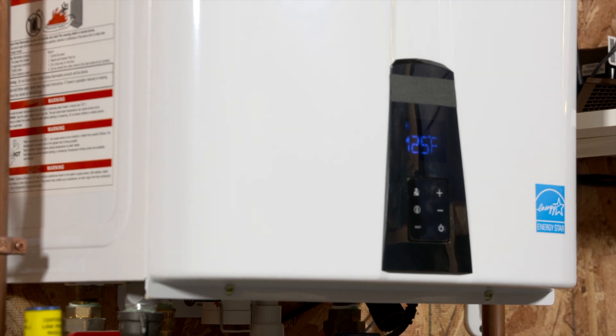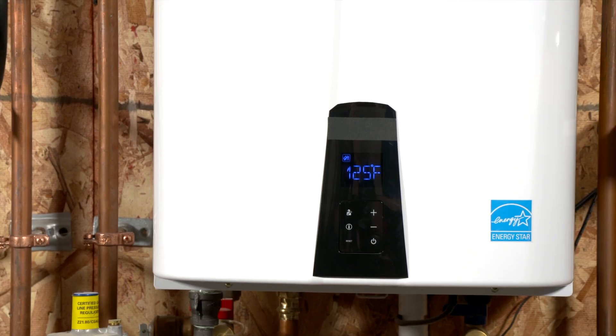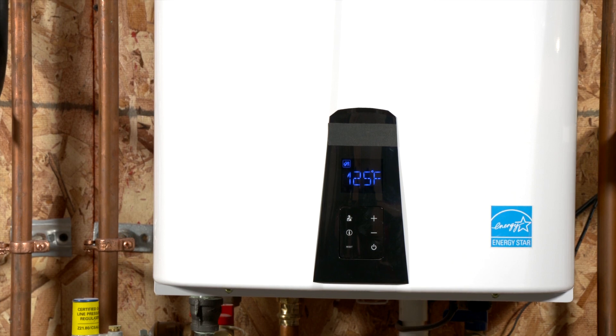Is a tankless system right for every house, or how does that vary? There is a flow rating on this unit. So if you have a house with more than three bathrooms and you're using them all at once, it won't run out of hot water, but it'll reduce the flow. So you might have to put in two and cascade them, or add a storage tank.